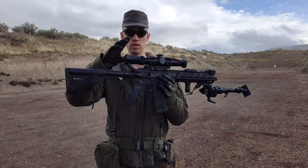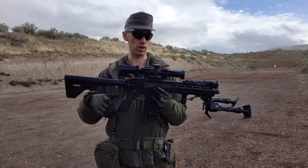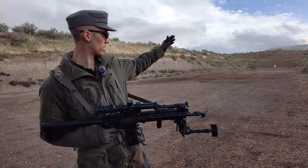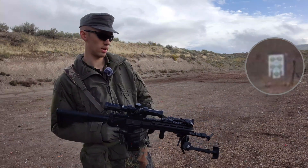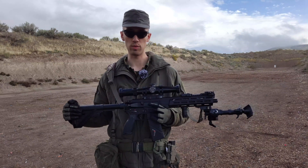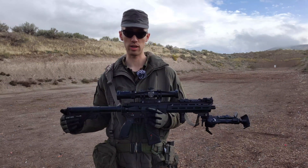For this accuracy test, however, I am going to be using a Schmidt & Bender short dot — one of the older ones, so 1.5 to 8 — doing this all at 100 yards. You can see the target right down there. I'm going to be using a bipod and everything, so very little room for human error.